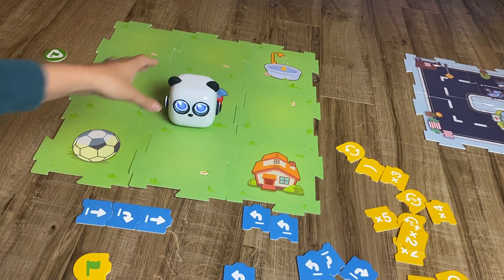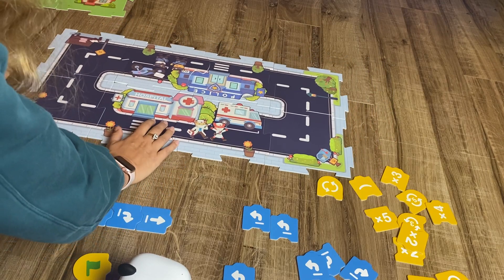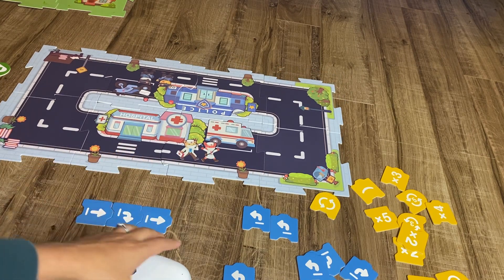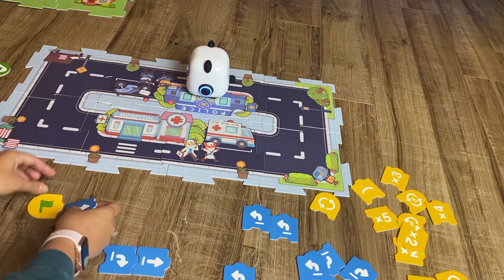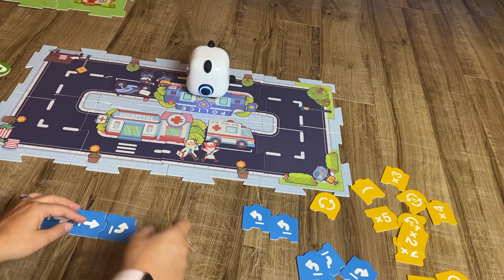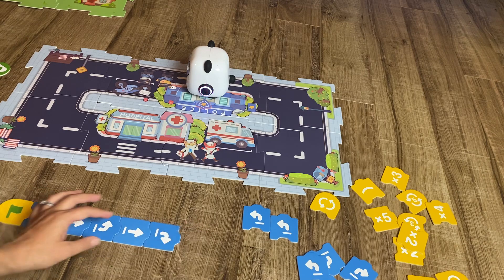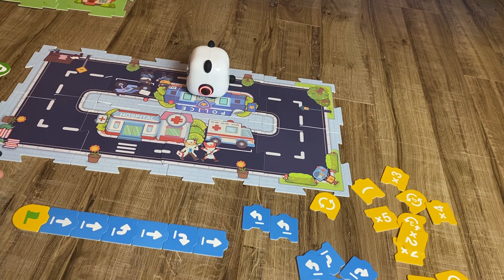We also have this grass-based maze, but on the flip side of these cards there's a road-based map. We're working on algorithms here — let's see if we can get mBot from the police station to the hospital. We're going to go forward, forward again, then turn left, then forward, then right, then forward. This is a more complex algorithm, suitable for slightly older kids.